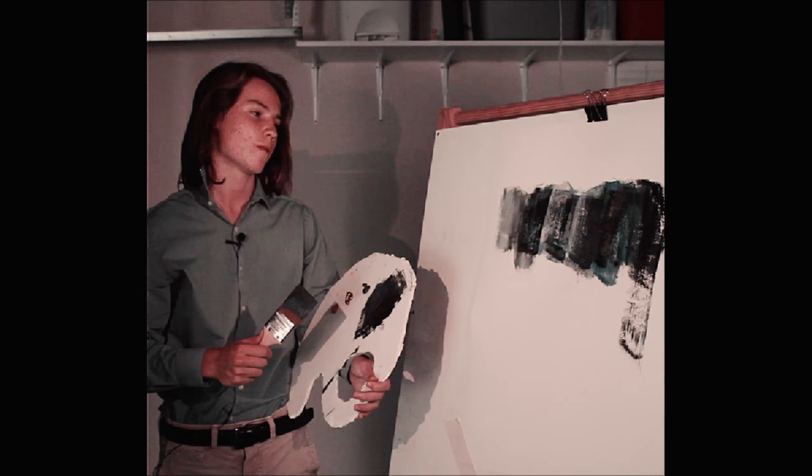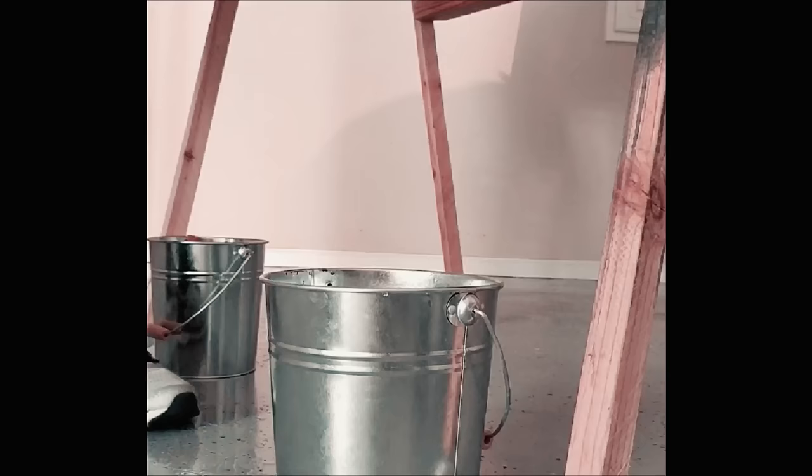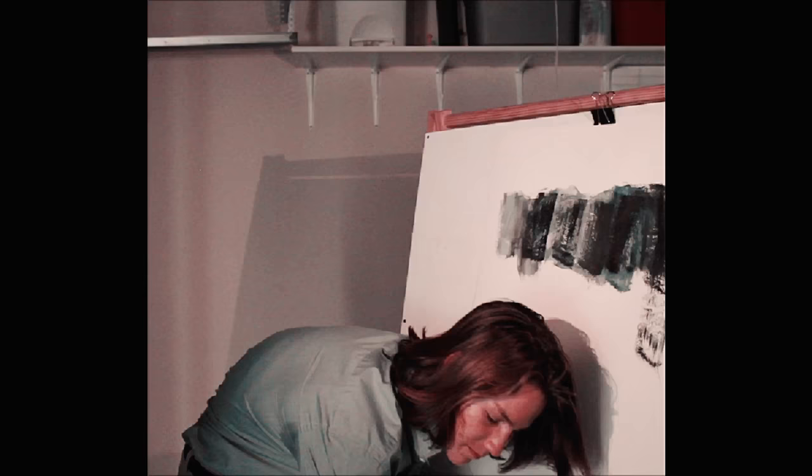We're going to move the transition into our blue lighter tones for the backgrounds in the sky behind us. To get there, we're going to have to clean off a brush. And don't forget, this is no exact science. Take it nice and easy. For me personally, I like to beat the devil out of it.